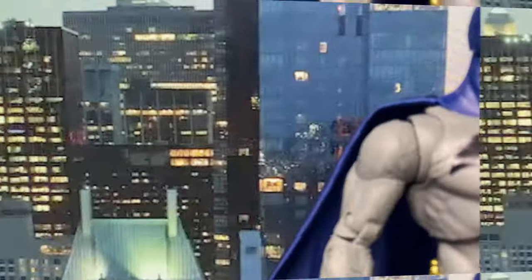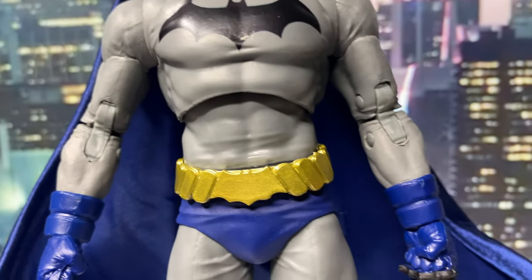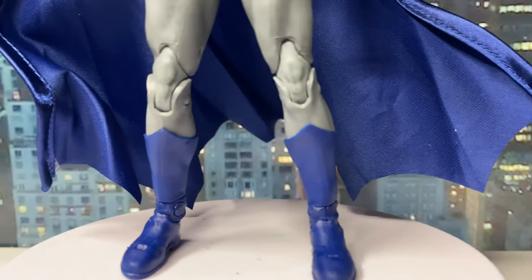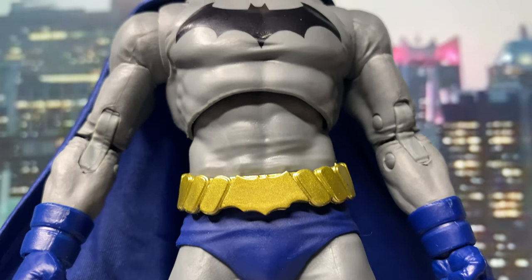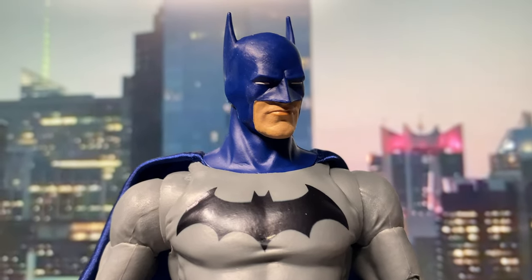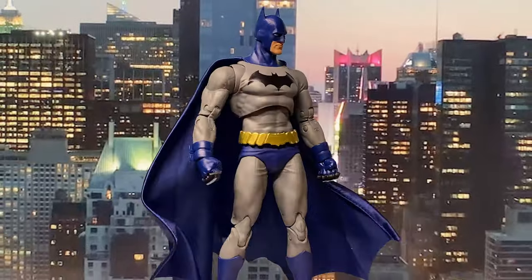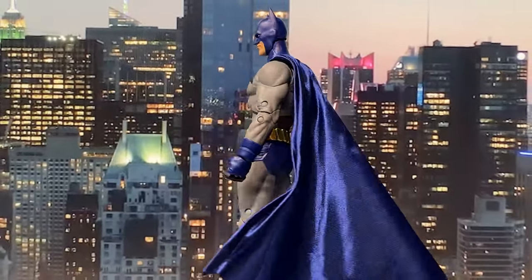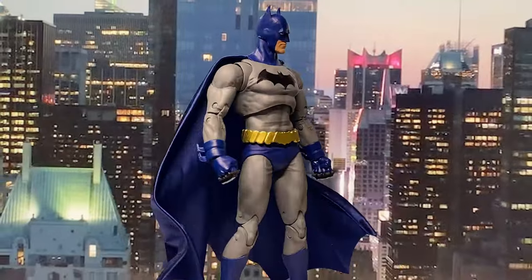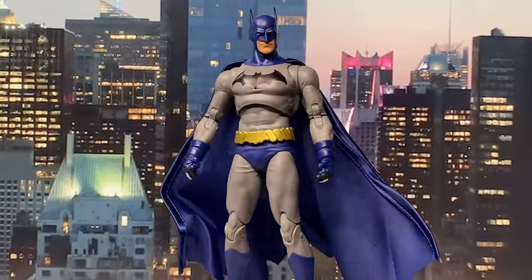Dick Grayson Batman Reborn is a story arc from DC Comics that takes place after the events of Batman: Battle for the Cowl. Following Bruce Wayne's apparent death, Dick Grayson, formerly known as the first Robin and later Nightwing, reluctantly takes on the mantle of Batman to protect Gotham City. The story follows Dick as he struggles to live up to Bruce's legacy while trying to establish his own identity as Batman.